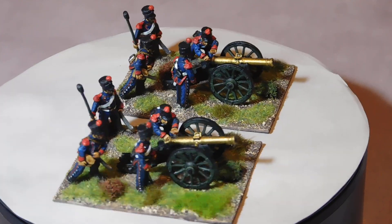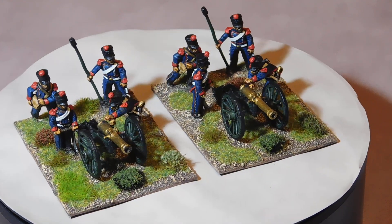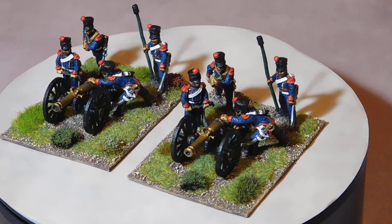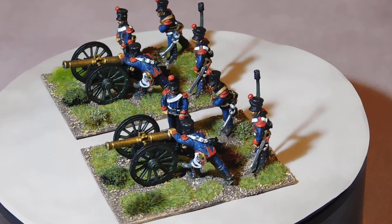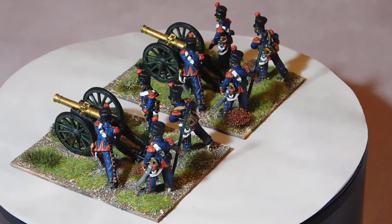I have used a couple of Foundry cannon that I had, and I think I prefer these to the Perry ones, which are quite large with quite thin wheels. I'll have to use those somewhere else.